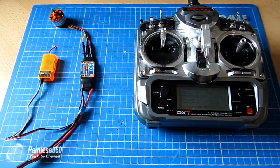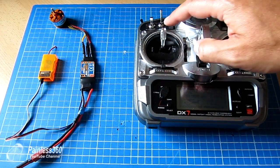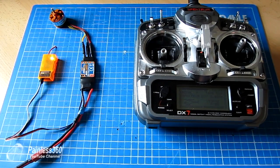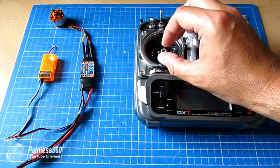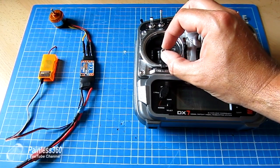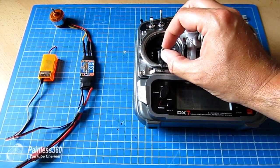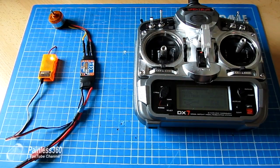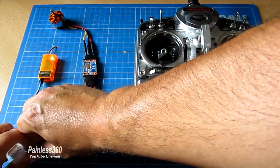Now it's waiting to hear what the low throttle position is. If I move the throttle to the bottom, it tells me it's ready. And as soon as I move the throttle up from the bottom, rather than having that deadband, the motor is actually running straight away. So that's now calibrated.